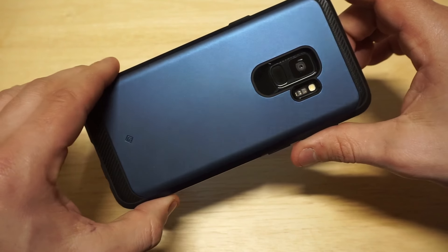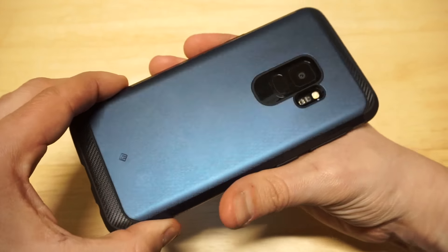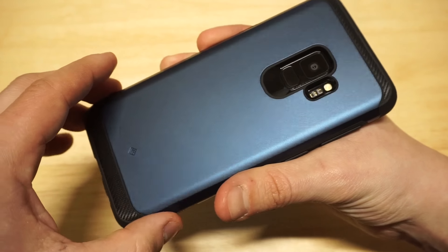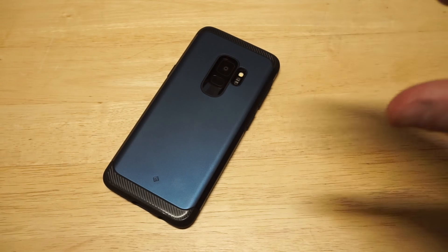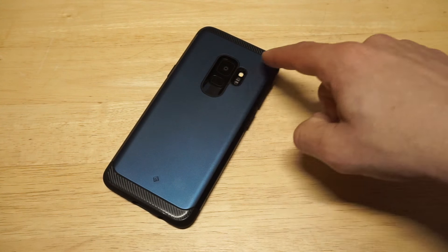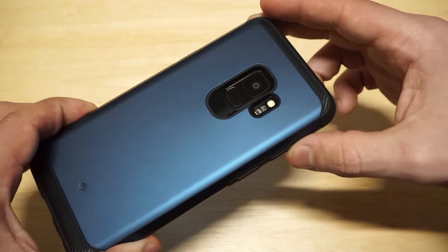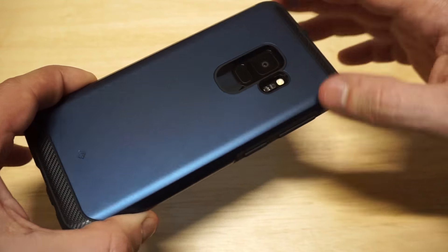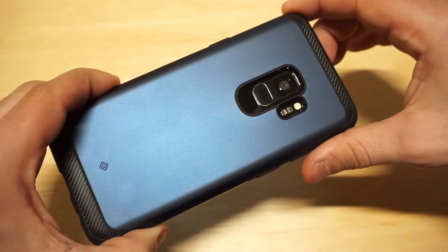Definitely not cheap or anything like that. It's got some nice grip on the side, so it's very easy to grip if you need to take a call or respond to a text message. You've got that nice camera hole cutout, and it's also going to protect the camera pretty well because it's kind of overlapping the camera — so there is going to be some camera protection for sure.